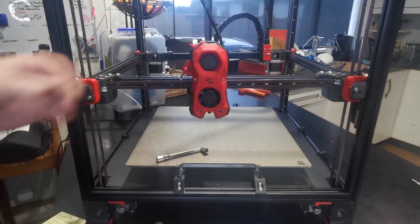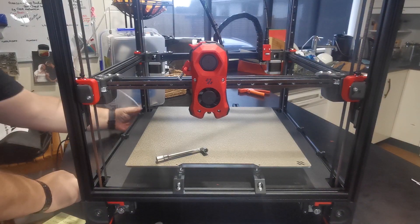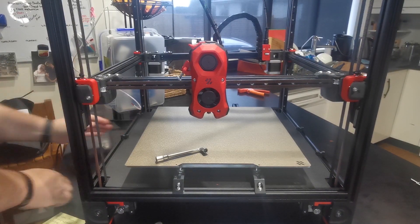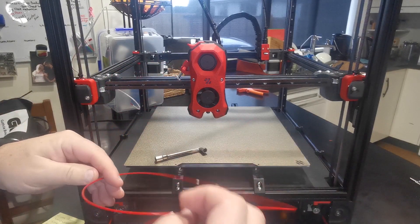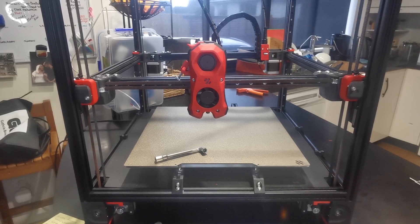Open up your Klipper interface and turn it on, leaving it raised so it can boot up. Cut off about half a meter to a meter of filament while it boots. Once it comes up, we'll jump into the Klipper machine interface and do a couple of things.